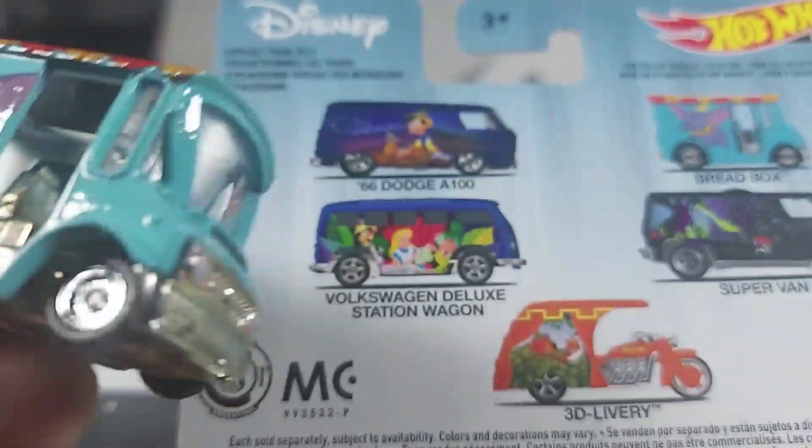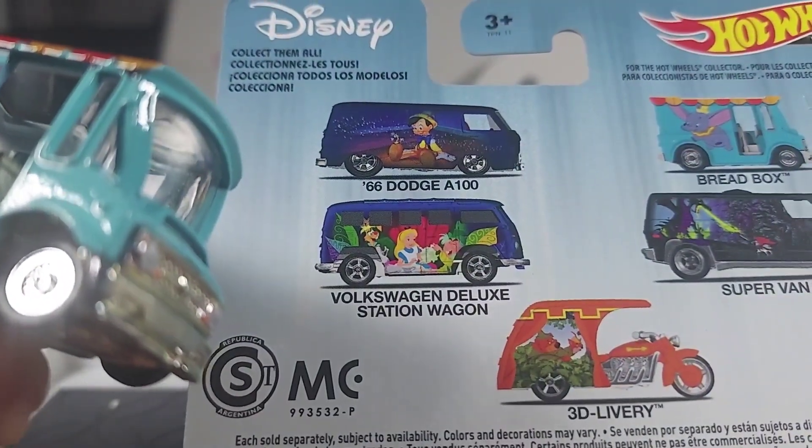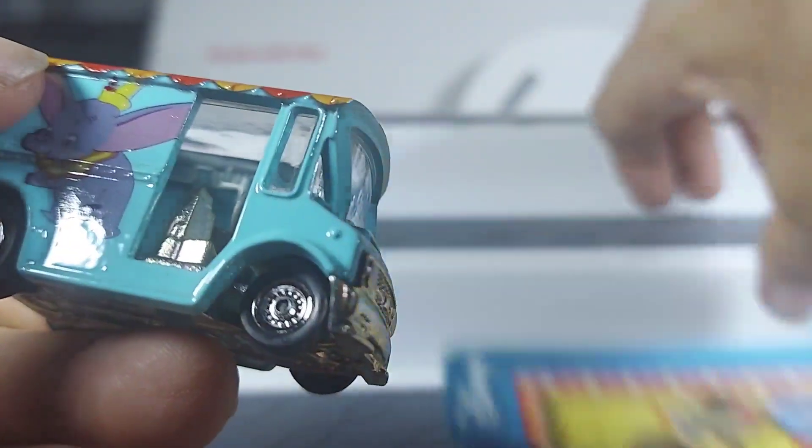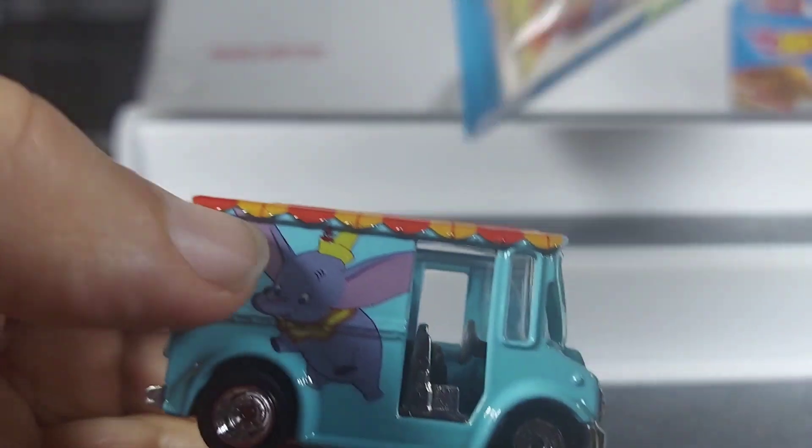We just did the 3D delivery van — yeah, I don't know, I'd probably get a couple of these vans here, but I'm telling you, really really sharp guys.